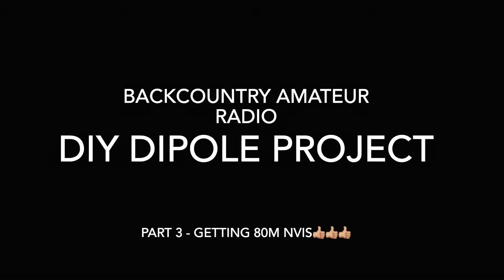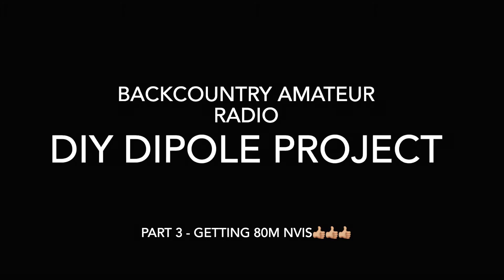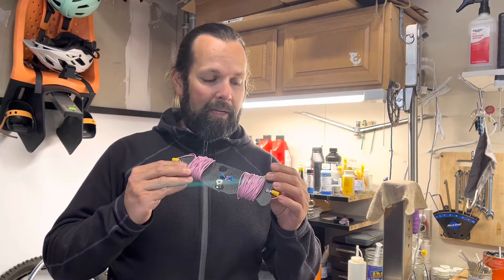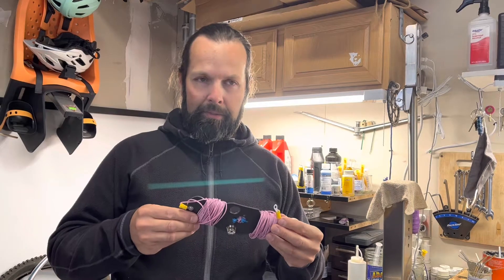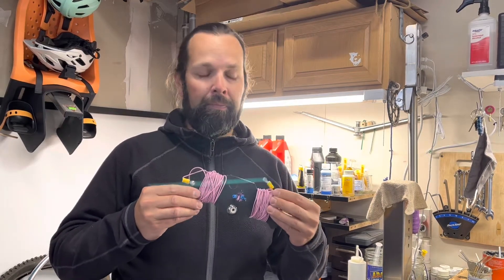Welcome back to Backcountry Amateur Radio. This is going to be part three of my DIY dipole. This thing has been great — I've gotten really great signal reports — but I am going to modify it, or create some additional legs, to essentially do the linked dipole idea and be able to have an 80 meter antenna with this.